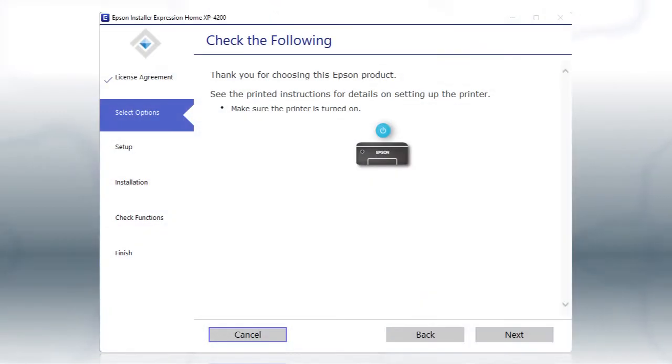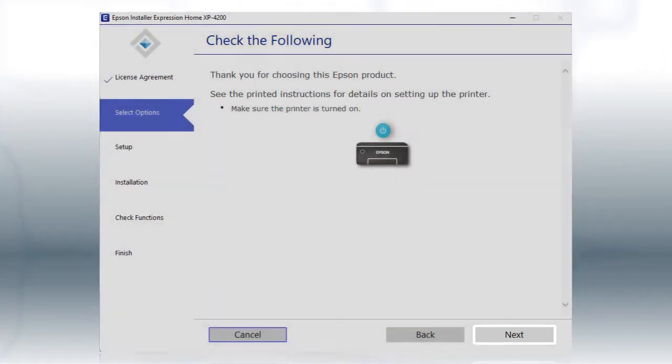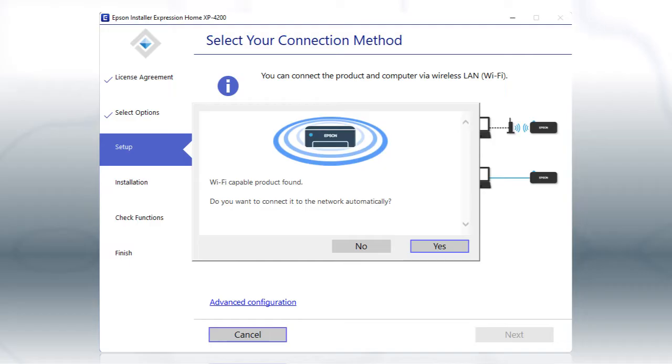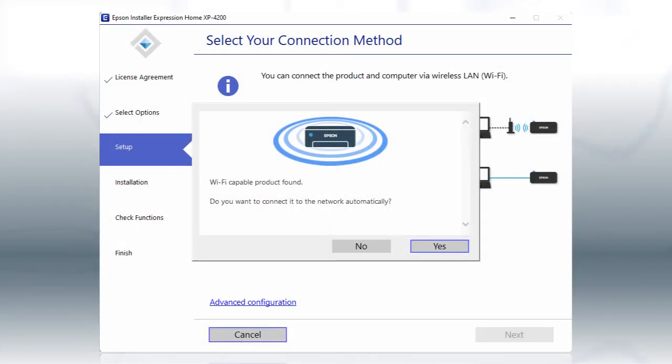When you see this screen, turn on your printer, then click Next to install the software. This can take several minutes. If you see this screen, click Yes, then follow the rest of the on-screen instructions.